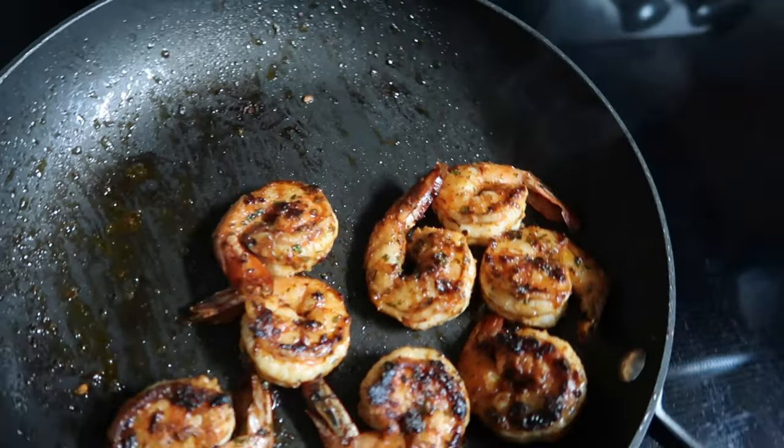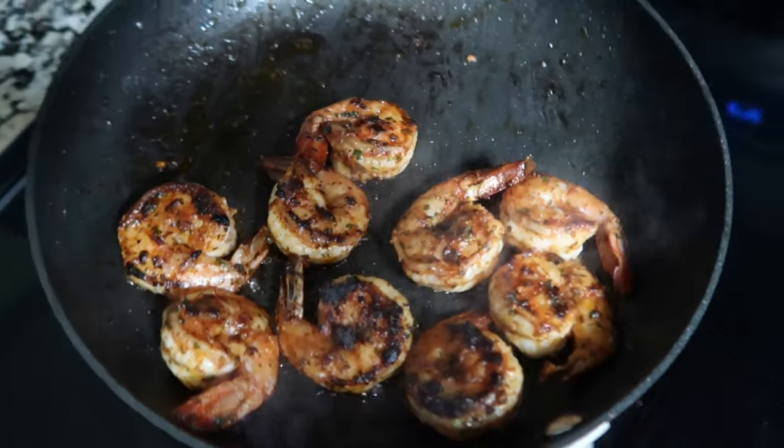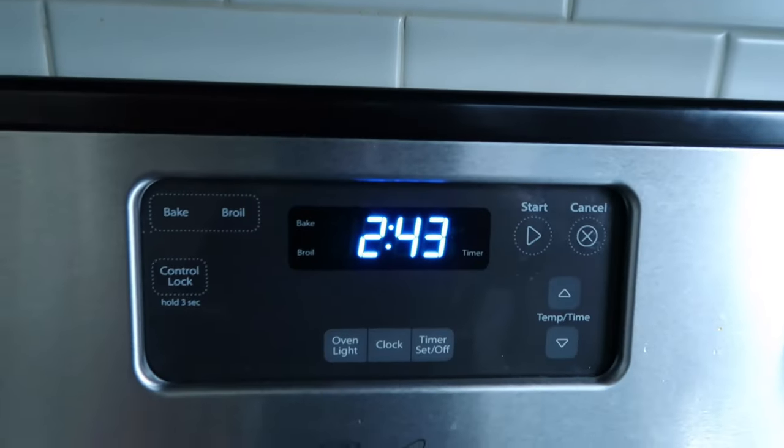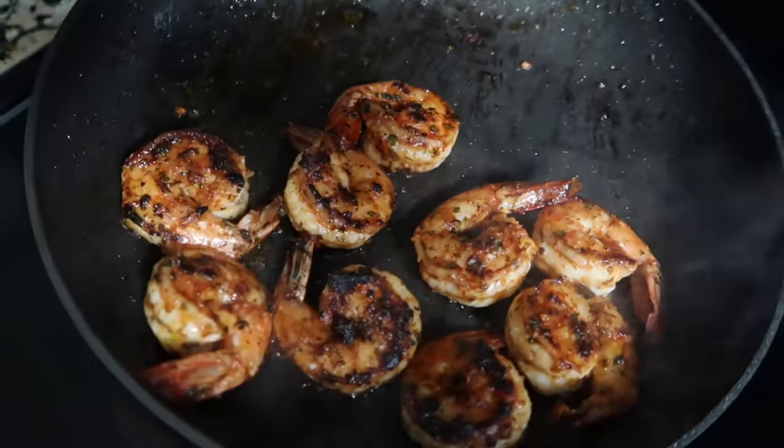Right now I'm getting ready to fix myself some lunch because I'm pretty hungry. It's about 2:43 in the afternoon and I have not had anything to eat yet. So I'm just gonna do a shrimp salad.